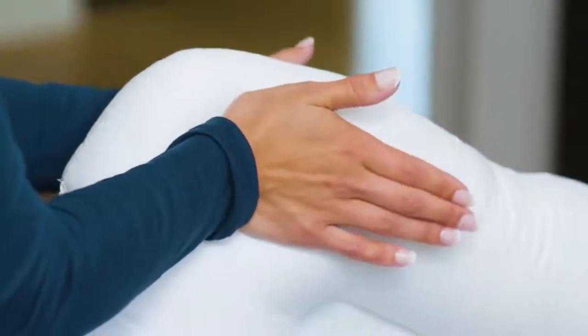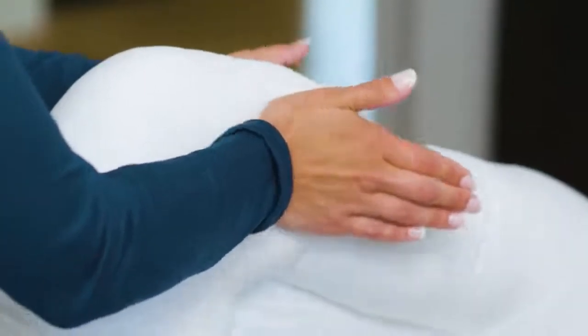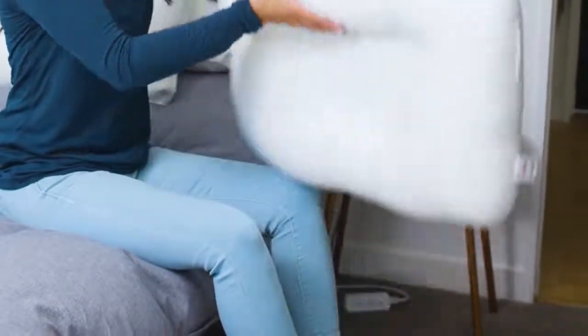Slowly alternate your hands while applying pressure at the base of your palms and pushing toward the middle of the cervical roll. This will help move the fiber within the roll towards the middle of the neck roll. Repeat on the opposite end.